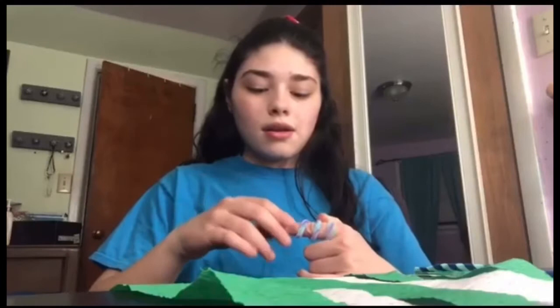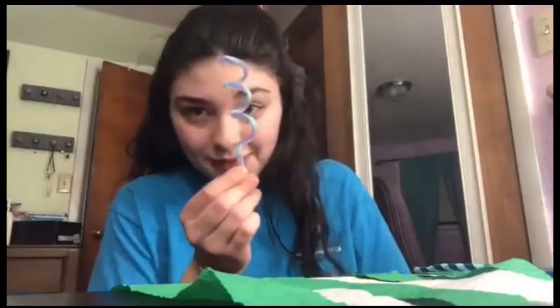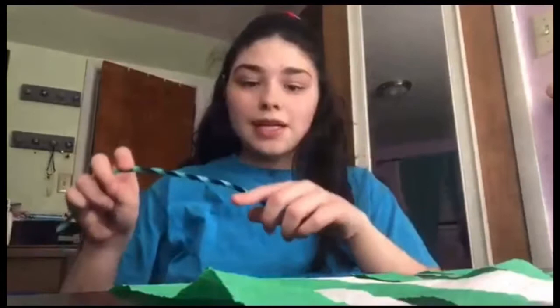Now that I have that part done, I'm going to take my pipe cleaners and make the little antennae. What I'm going to do is wrap this around my finger — I'm going to start at the base of my index finger and just wrap it around. Now I pull it off and I have one antennae done. I'm going to set that aside and do the same thing with the other one, starting at the base of my index finger, and now I have two antennae.